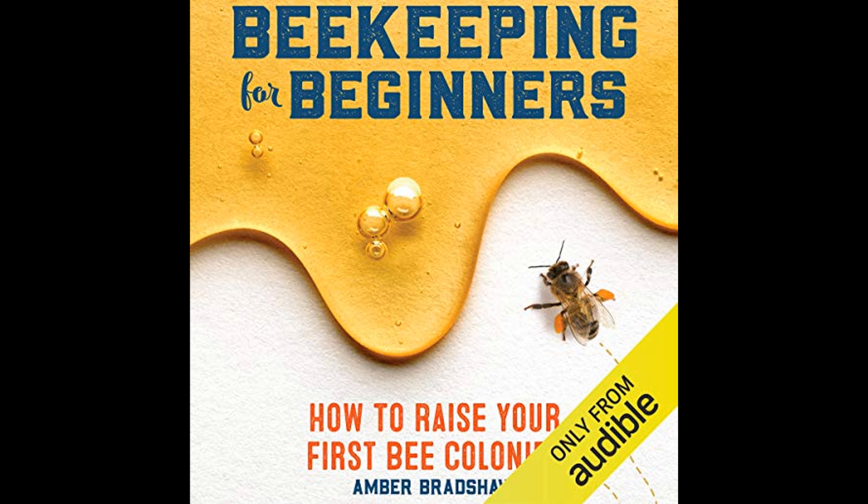Beekeeping for Beginners: How to Raise Your First Bee Colonies by Amber Bradshaw is a comprehensive guide aimed at those who are new to the world of beekeeping. The book covers a wide range of topics that cater to individuals who are considering starting their own bee colonies, providing foundational knowledge and practical steps needed to embark on the journey of beekeeping.